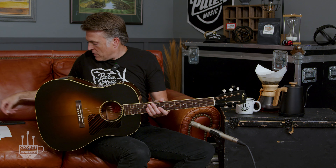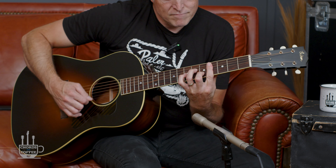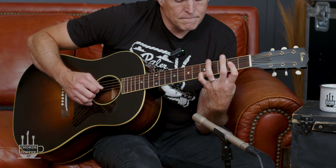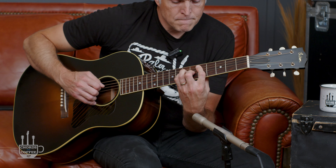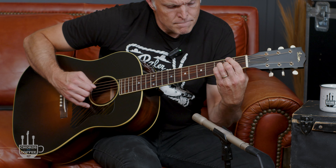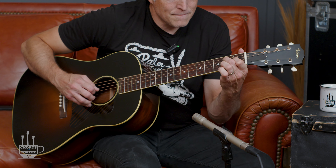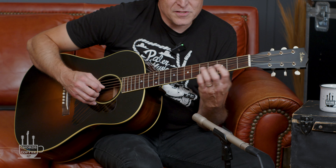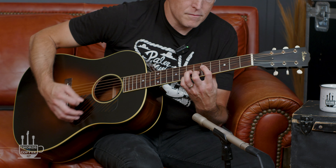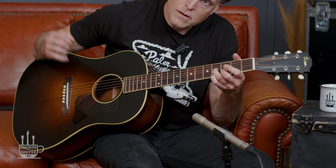Today I want to show you about this little revelation I had. Me and my buddy Mike were sitting and we were looking at a tune — Somewhere Over the Rainbow, actually. And there was this part where there was this little moment, where he was just going... and that shape, this shape.